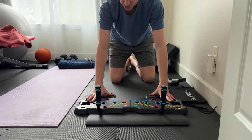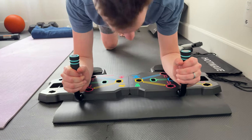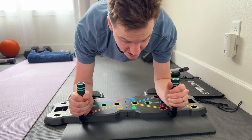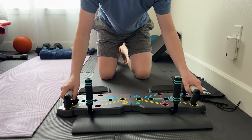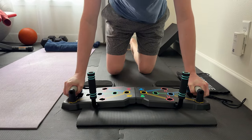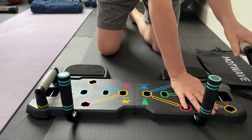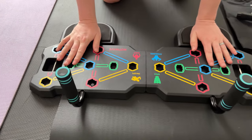This is the Hot Wave 2-in-1 push-up board. I'll give you a quick overview of how it works. You could use it for a plank just like this, you could throw the handles on it, pull those off and use it for push-ups like that. That's kind of the gist of how this works.